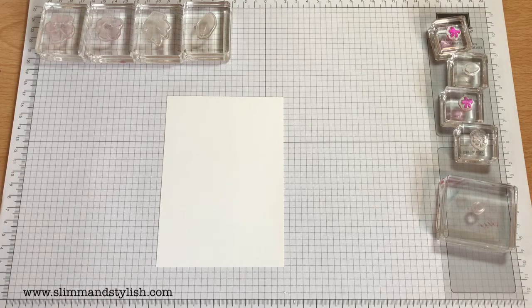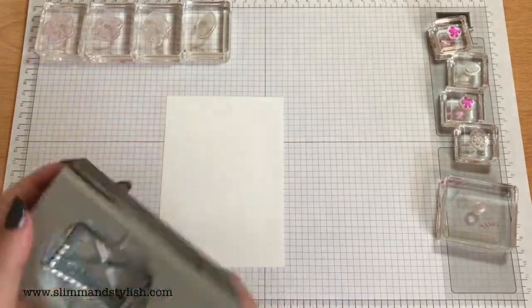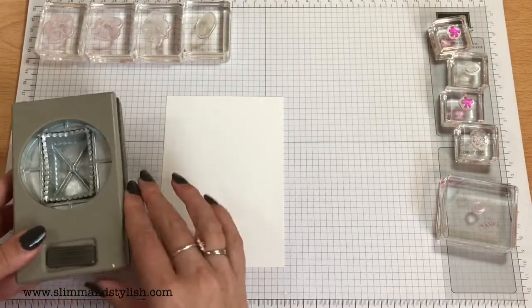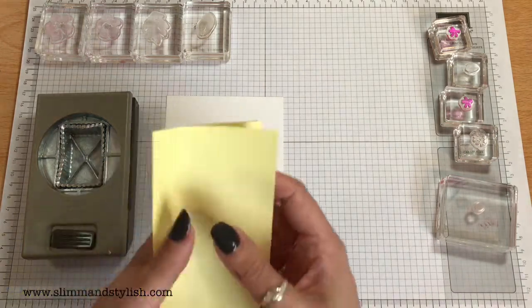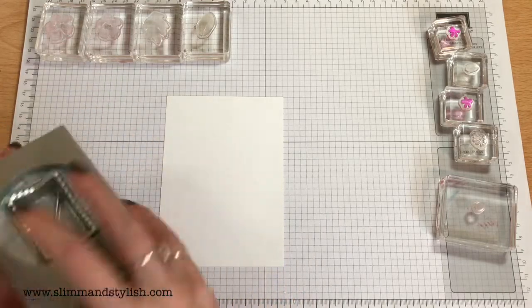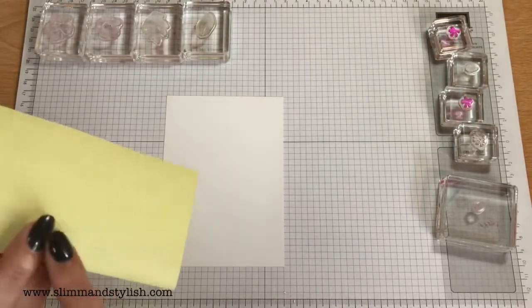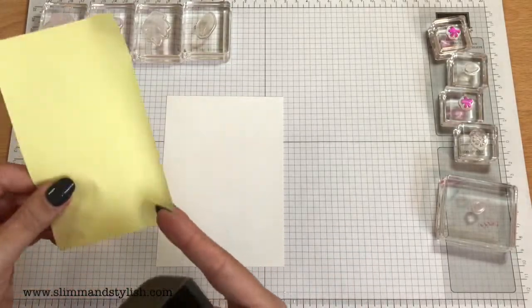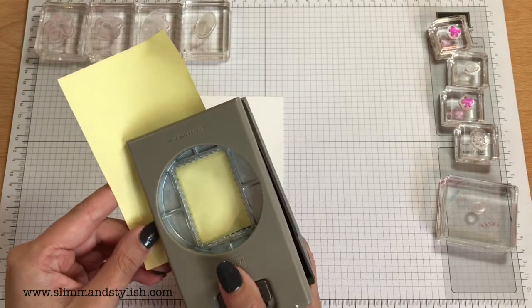Actually, I've changed it. I'm going to use the new postage stamp punch. This is also in the new annual catalogue and I quite like the detail on this. I'll grab some post-it notes — I always love post-it notes for masking. I find them quite easy and quite inexpensive. I'm just going to pop the post-it note in with the adhesive side facing the punch, using the long end in.